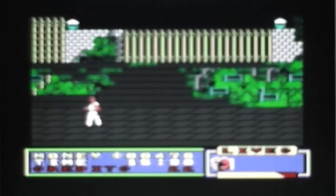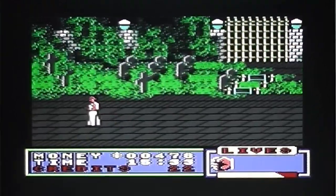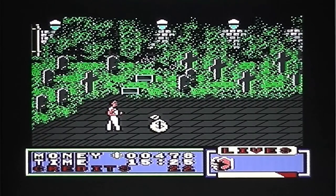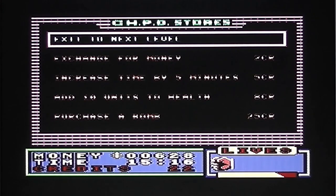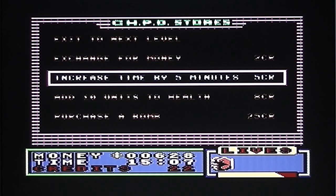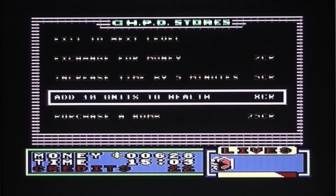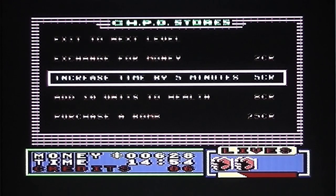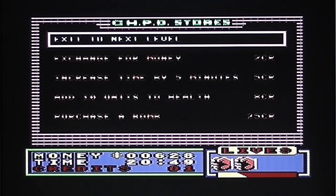There's no end of level boss - as you've seen every single enemy is identical. In the shop you can exchange credits for money, increase the time limit (currently about 15 minutes), add 10 units to your health for 8 credits, or purchase a bomb for 25 credits, which I haven't got enough for yet. So I'll get 2 lots of health units and increase my time. I'm back up to 2 lives and I'll move on to the next level. There's quite a nice tune playing in the background - the music is quite decent, though the sound otherwise is pathetic, just the sound of the guy punching. You actually earn money rather than points for each enemy you kill.